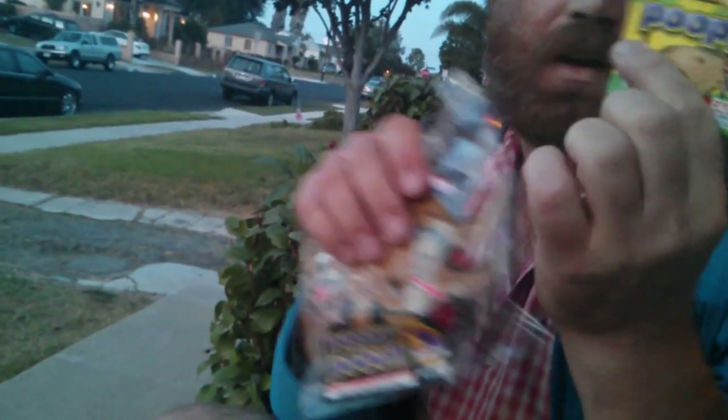Fireworks.com — that's a little advertisement. And then this is one of the Poopy Pooches.